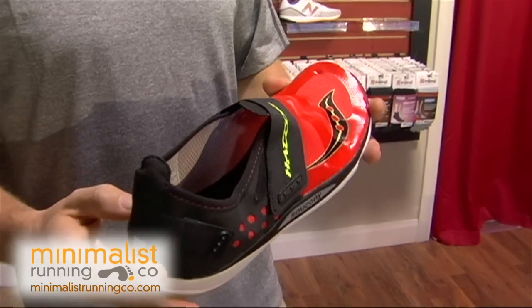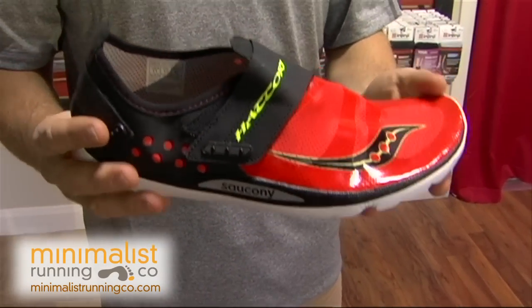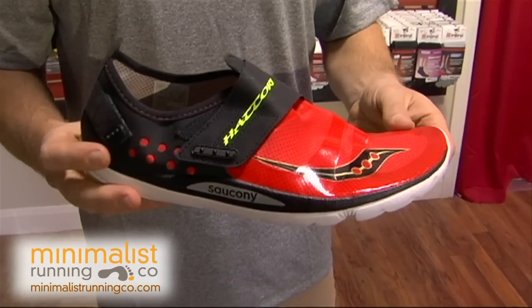Hello, I'm Steve Hooper with TheMinimalistRunningCompany.com. We're going to be talking about the Saucony Hattori. This shoe has a really sock-like feel to it. It is only 4.4 ounces, so crazy, crazy light — one of the lightest shoes that I've ever seen.